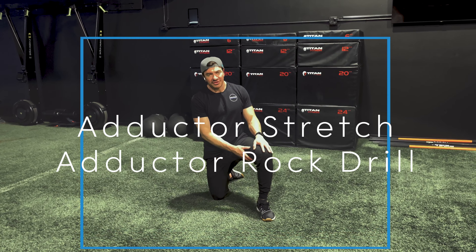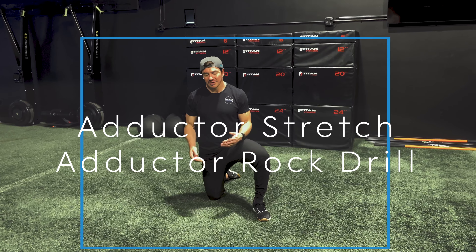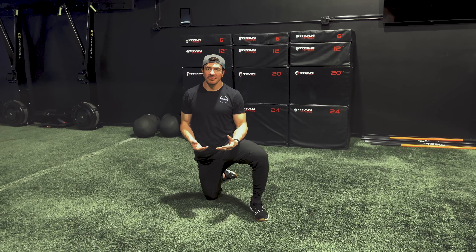We've determined that your inner thigh muscle, your adductors are stiff and restricted, and we want to open them up — or you're about to warm up for a workout that has a high demand for you to be using your groin muscles.